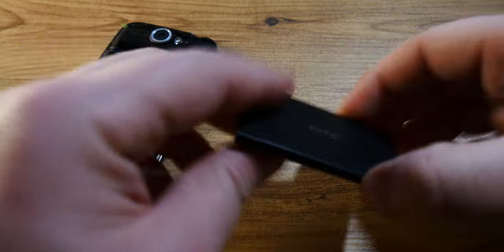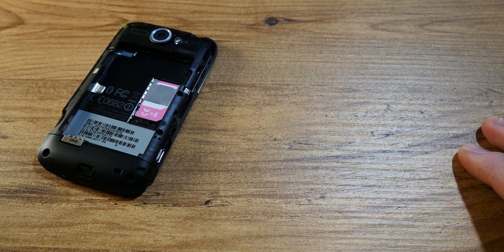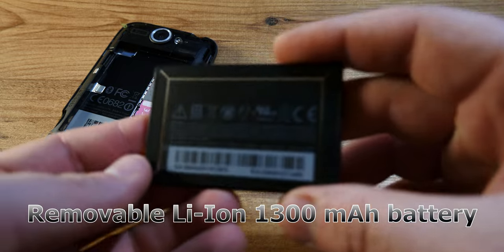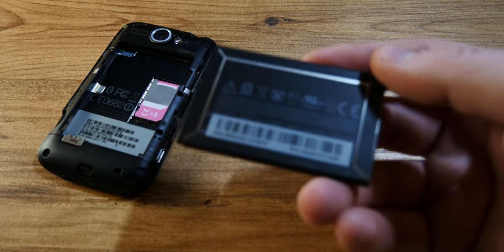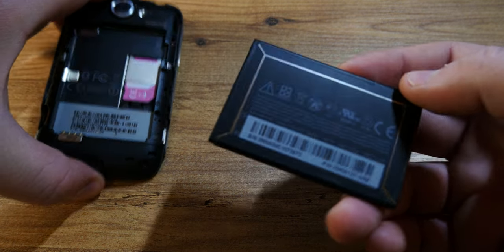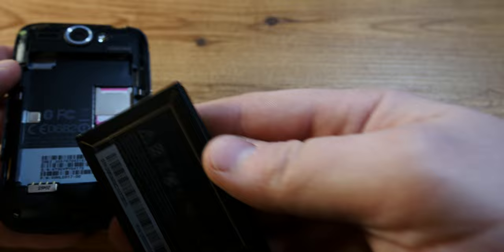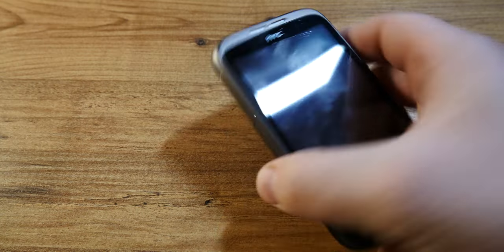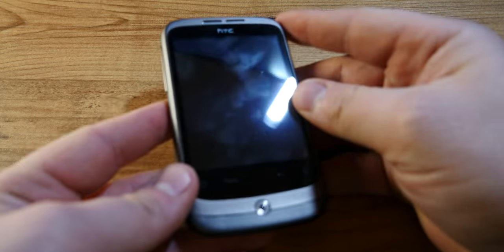By the way, the battery has some information on it — it's a removable lithium-ion 1300 mAh rechargeable battery. It should give you about 480 hours of standby time in 4G and up to 690 hours in 5G. I don't know if that's relevant or not, I'm just rambling here as I close down the phone. And really that is it in terms of construction.